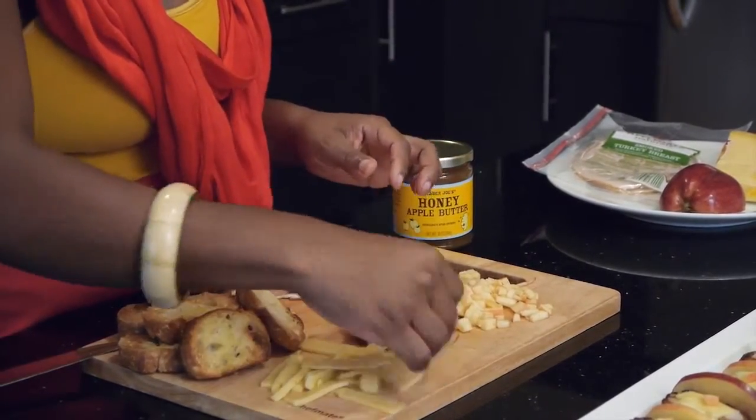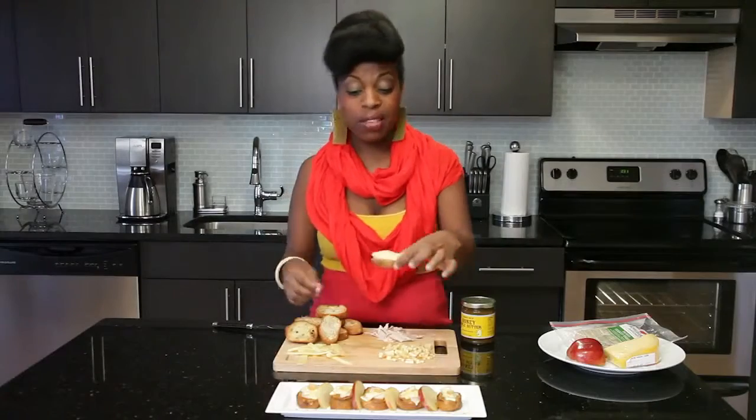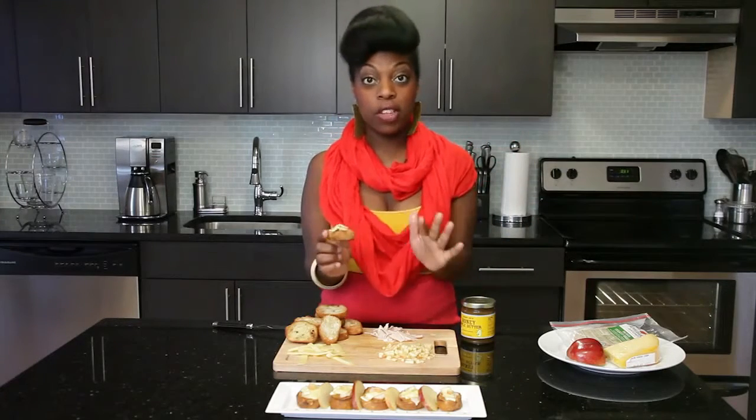And then you have your Swiss cheese, which adds a little bit of that tart flavor. So it's smoky, sweet, and tart. Then you just take this, put it back on your baking pan, and put it under the broiler — again, watch it just long enough for the cheese to melt.